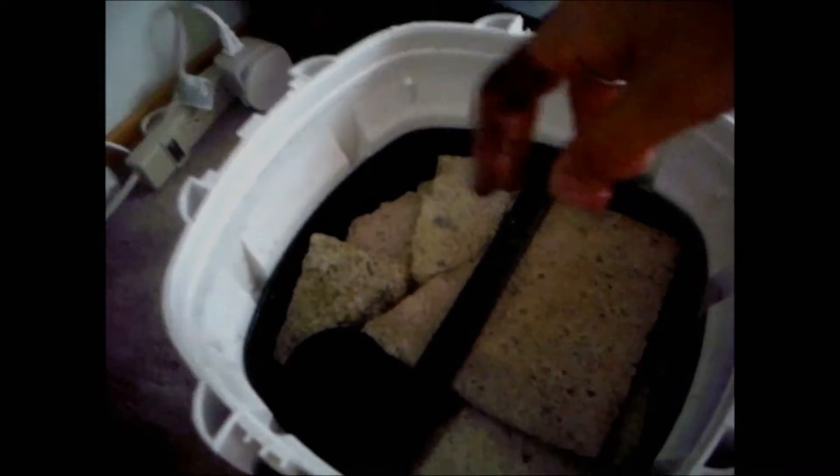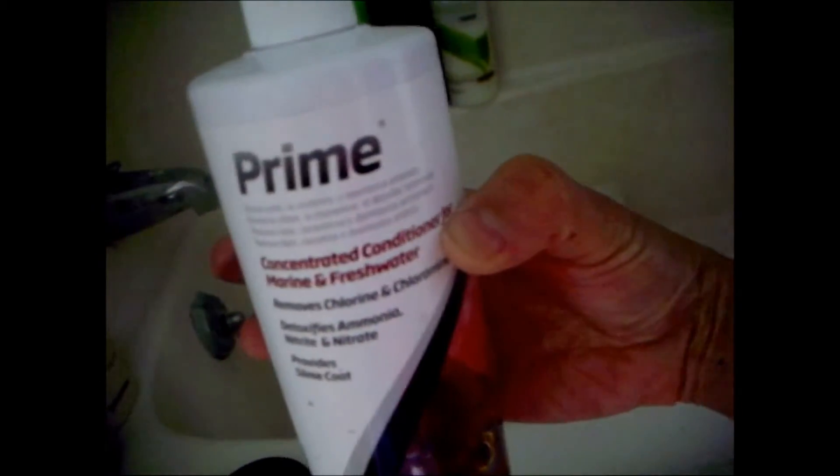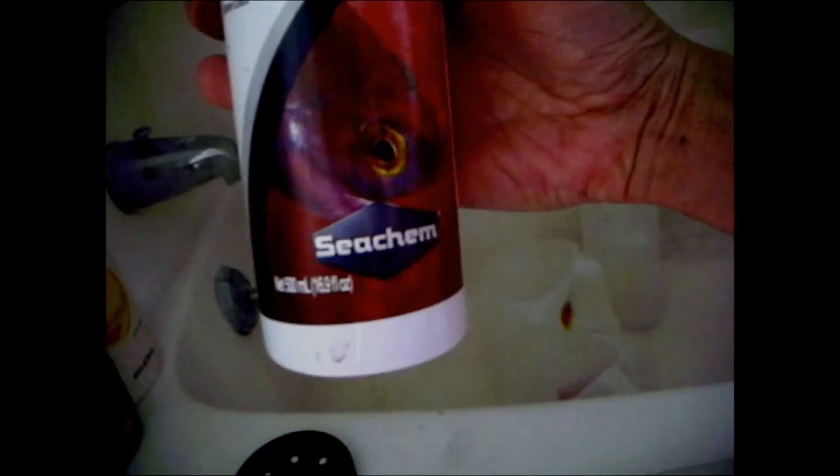Now it's time to add water, and I want to introduce you to this conditioner called Prime. This is the most efficient and cost-efficient water conditioner — it will neutralize the chemicals in your water. It's very concentrated compared to other brands, so you only need to use very little. For one gallon — the milk jar is one gallon — I only need two drops. So I'll put two drops of Prime in the bucket and fill it up.